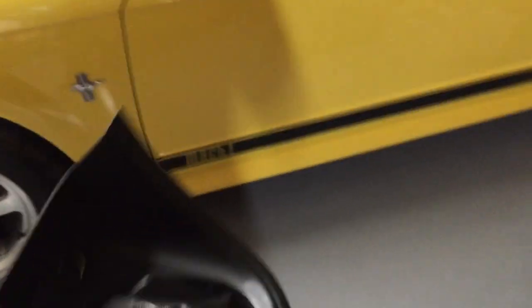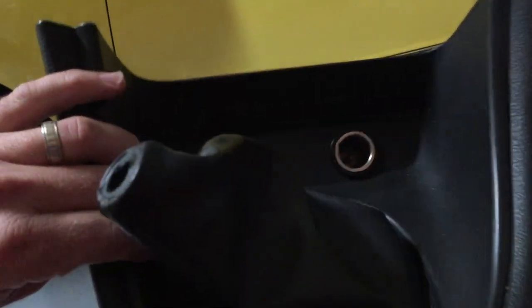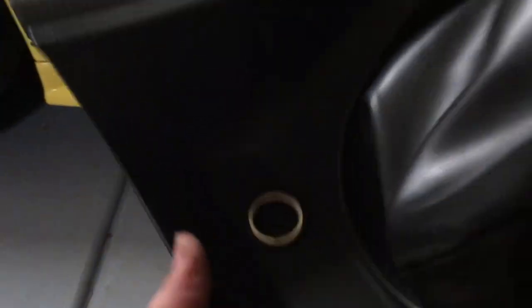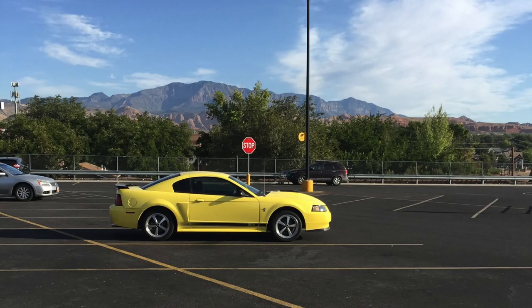I also have this extra shift boot bezel — this is out of my other Mach 1. I've changed it to the interior upgrade one. This is a beautiful piece and it's functioned very well. I went ahead and tested and plugged into the cigarette lighter on this too when I was doing all this, to make sure that it wasn't this that was the problem. I did test with this good one and it still didn't work until we changed the fuse.